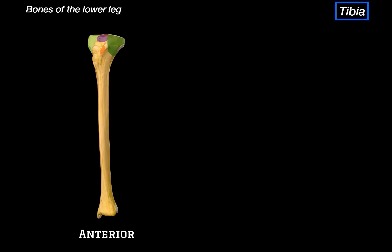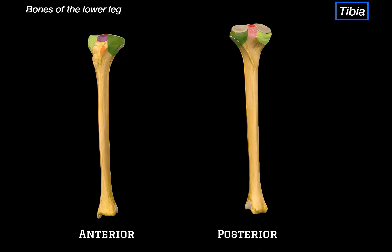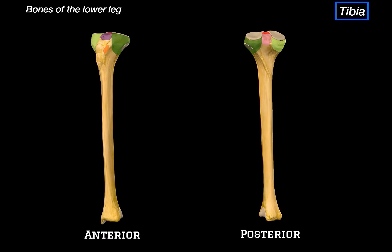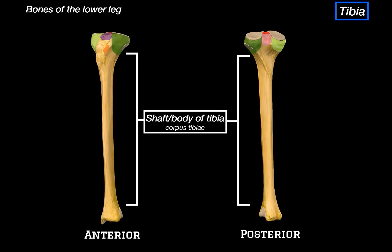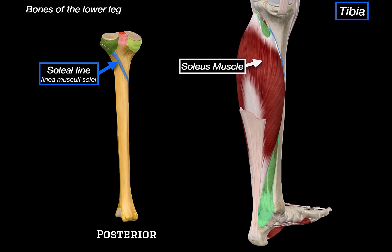The view we are looking at right now is the anterior view of the tibia. If we flip it around, here is the posterior view of the lower leg. Let's isolate the tibia from this view as well. Since we are done with the proximal end, let's now go through the landmarks associated with the shaft. The first one to notice is this diagonal line running across the posterior surface called the soleal line. This is where the soleus muscle originates, and it also serves as an attachment site for the transverse intermuscular septum, which separates the superficial and deep muscle compartments in the posterior leg.